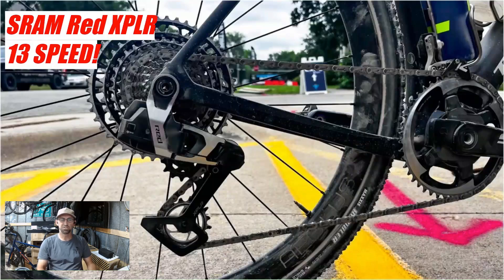What's up everybody. In this video we're going to talk about the new SRAM Red Explore 13-speed groupset that we've seen at Unbound and all over the internet recently. We're just going to analyze it and see if we can figure out any new information from this groupset.